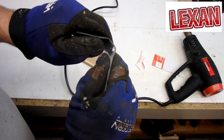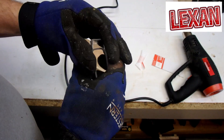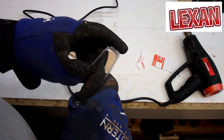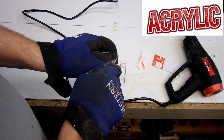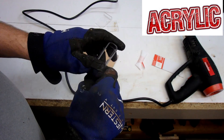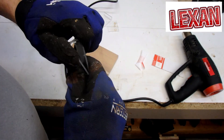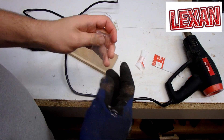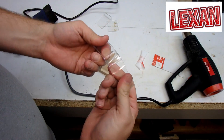Now let's see what happens when we try to reshape these after cooling. The Lexan — I can put it back in the shape it was in, it's still warm but not hot. The acrylic will probably break when I do that. The acrylic — I'm going to close my eyes so I don't get hit in the face. There you go — the acrylic broke. Now the Lexan: nothing. It even goes back to shape and it's actually cool to touch.